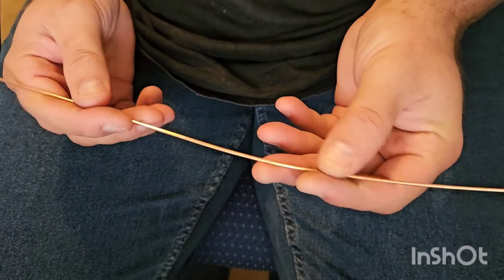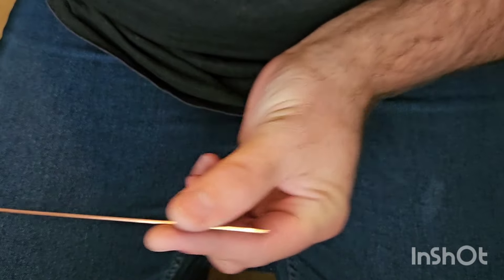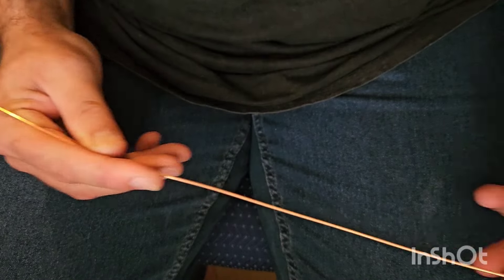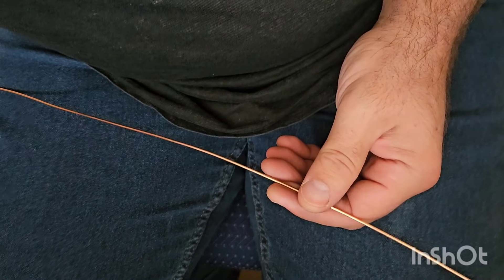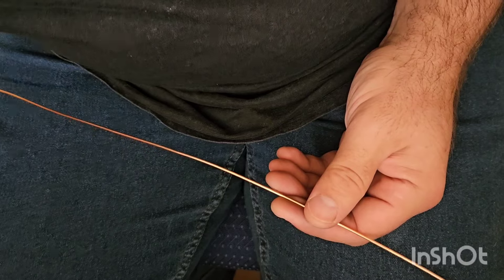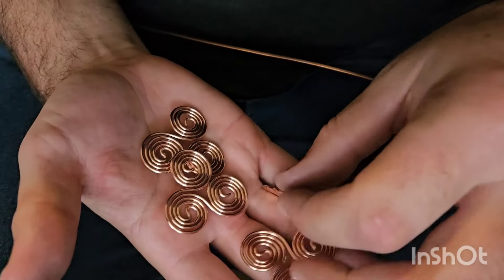Okay guys, this is probably not the most desirable view but here we go. We're making the triskelions again in a different view — I've done a couple of these videos but probably never from this sort of angle. I'll just show you what we're making because I've got to make quite a few of these for orders. These are all pendants.